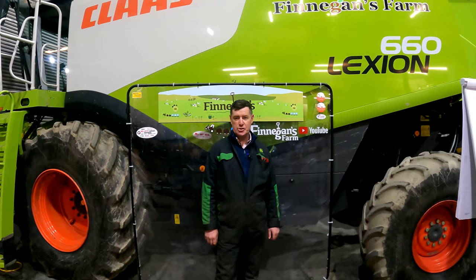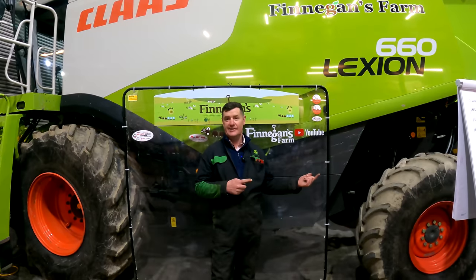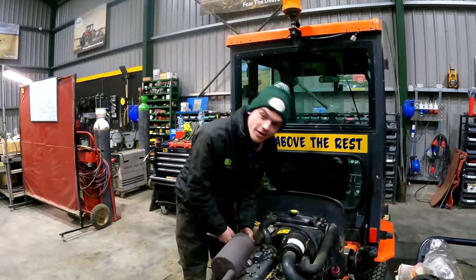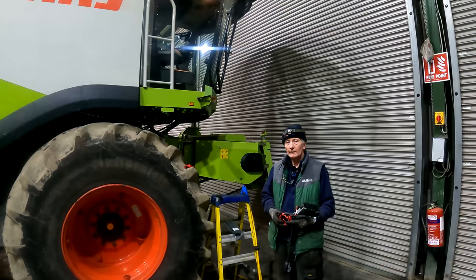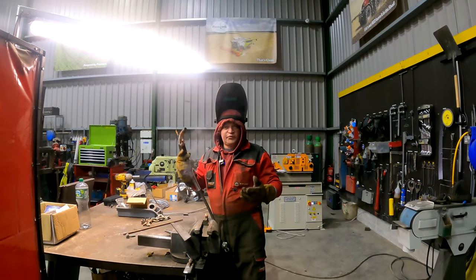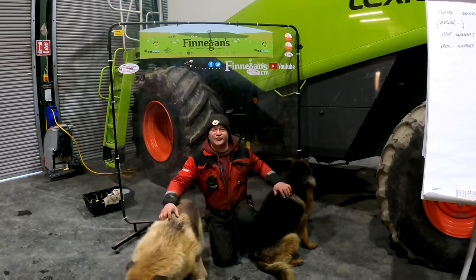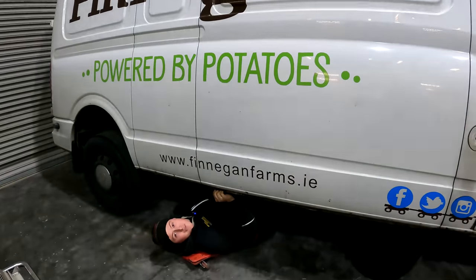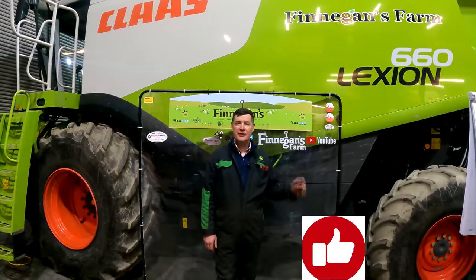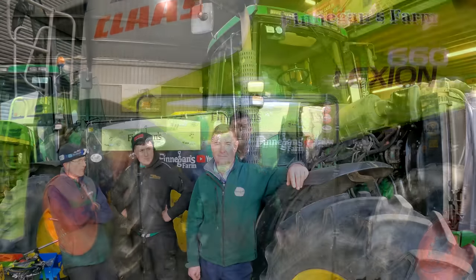Welcome back to Finnegan's Farm, welcome back to our YouTube channel and welcome back to our Workshop Wednesday. My name is Paul and this is our team. Hi, I'm Sean Keough and I'm the apprentice mechanic. Hi, I'm Mick and I'm the mechanic. Hello, I'm Marco. This is Bruce, this is Blake — our two best students. Don't forget to like, subscribe to the videos and comment what you want. Just put it in the comments list and we'll get back to you.